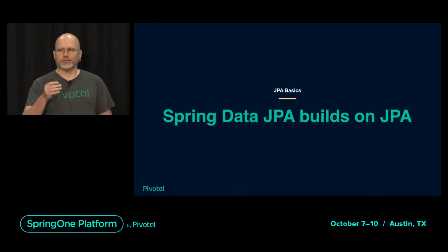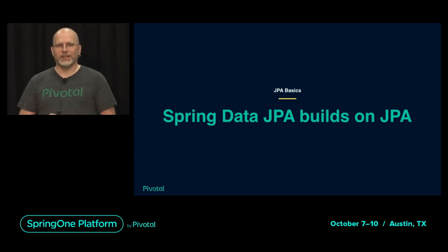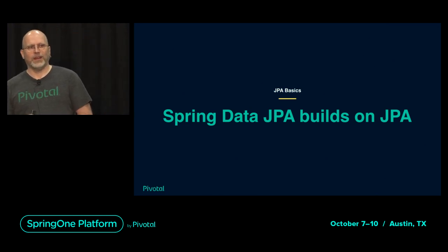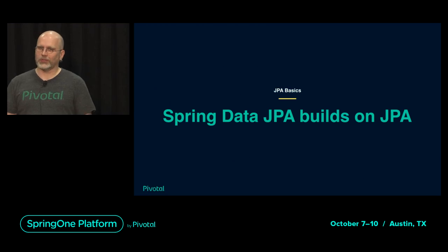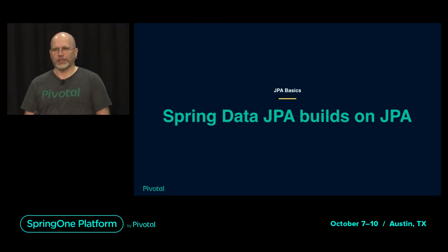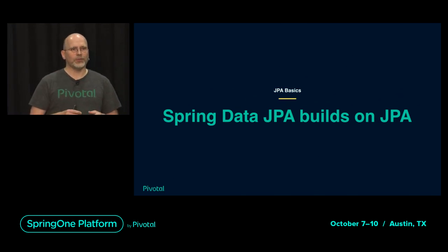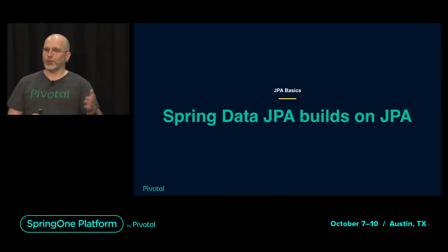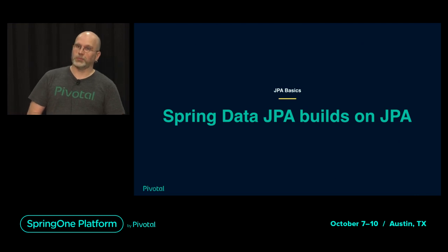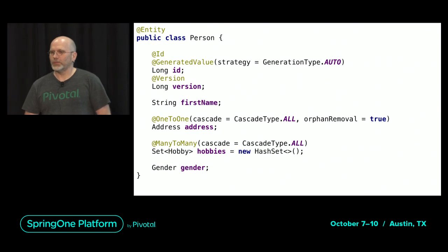One person before the talk approached me saying they want to see if I can convince them that JPA is a good thing because they really hate it. That is not my plan. I want you to understand how JPA works and also how Spring Data JPA works and what it can do for you. If you want to do the right thing from an architectural point of view, come to my talk on Thursday about Spring Data JDBC — much better.